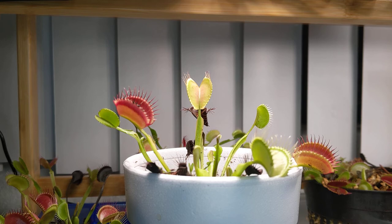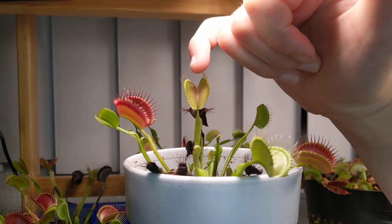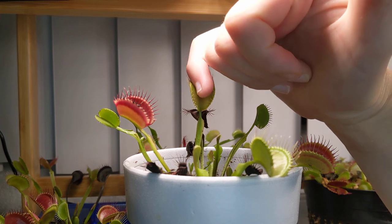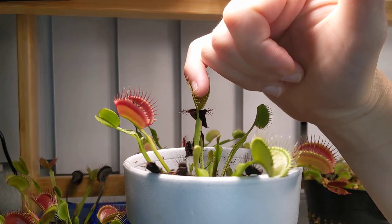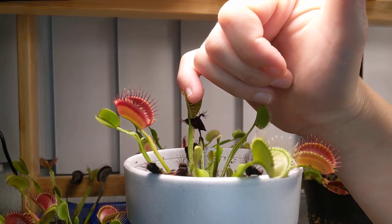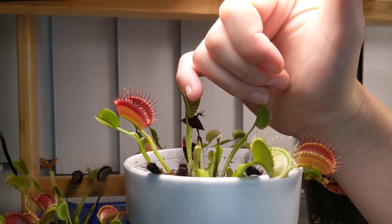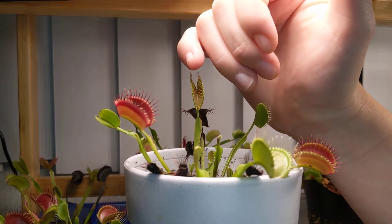For today's video I will show you what happens when you stick your finger inside one of these traps. I'm going to put my pinky right here and just wiggle it around. I can feel the pressure — I can feel the Venus flytrap trying to enclose its lobes around my finger, but it's just pressure. I can easily get away.